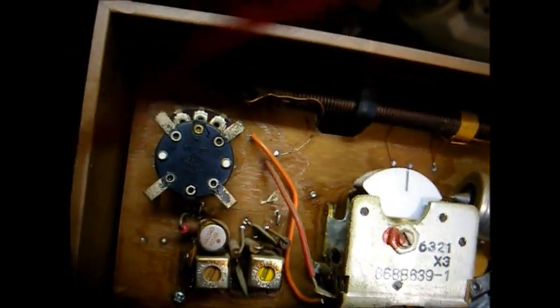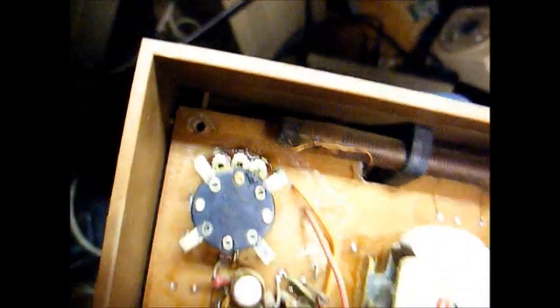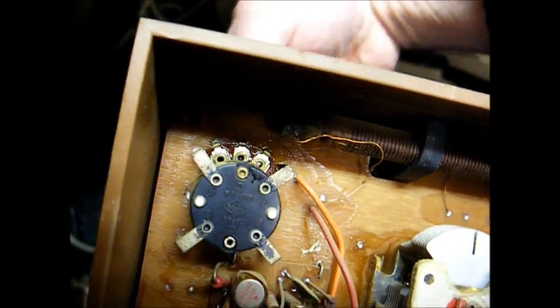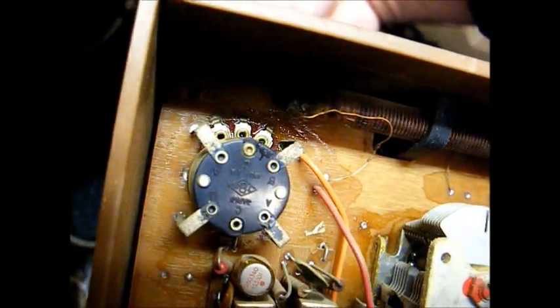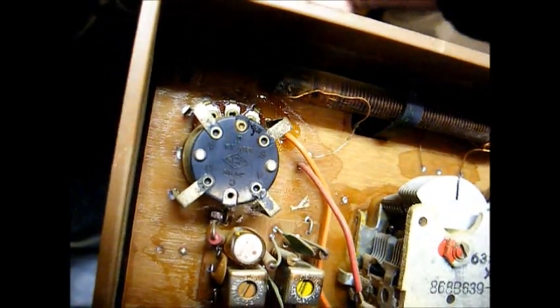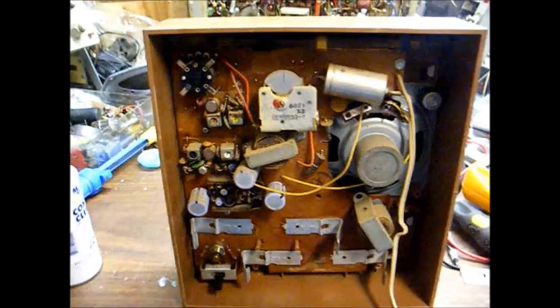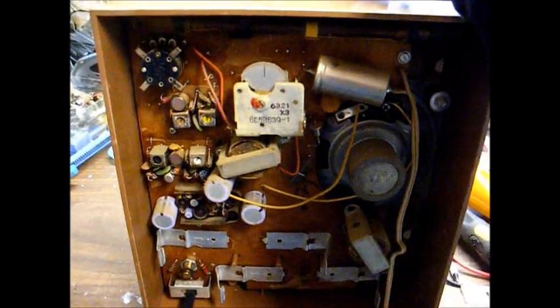Let's see how well I can do this one-handed. Run this back and forth a few times. Okay, looks like that took care of the problem.